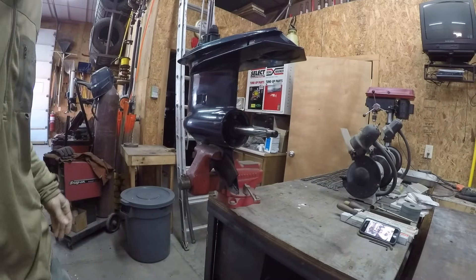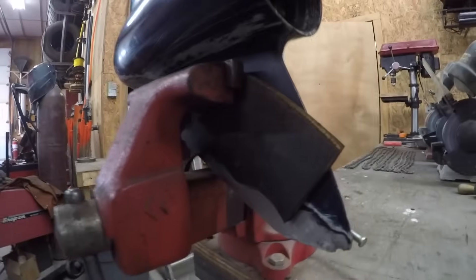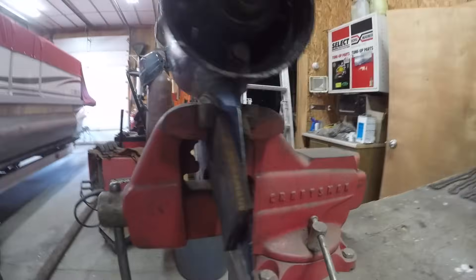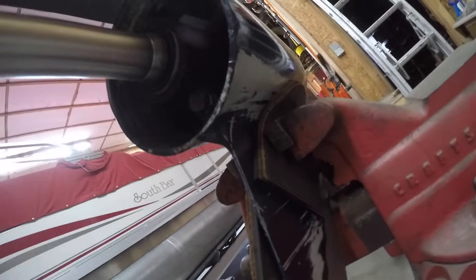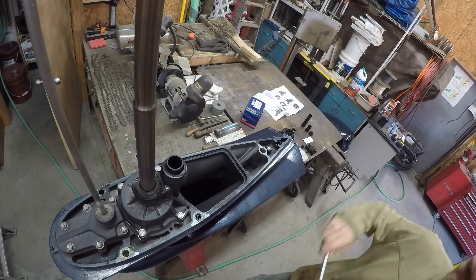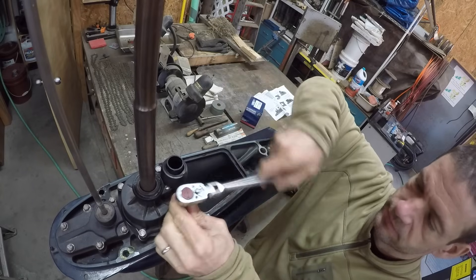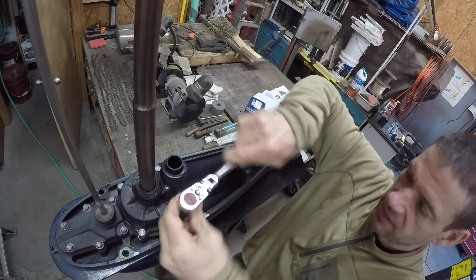Take this last bolt out — voila! We have soft jaws on the vise. That worked pretty good. Now we can work on taking the water pump out. Remove the water pump housing using the 7/16ths socket.